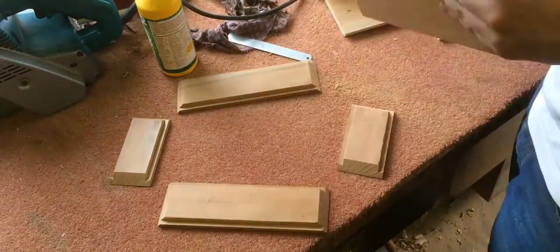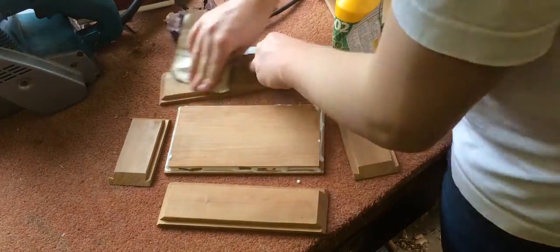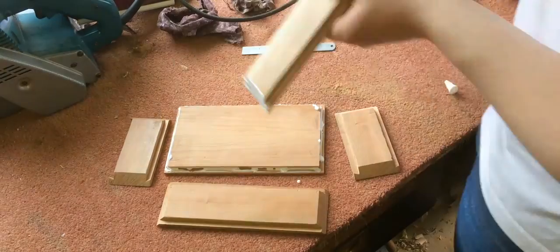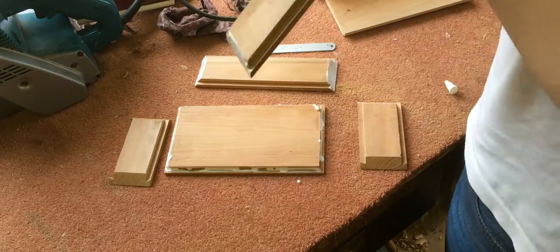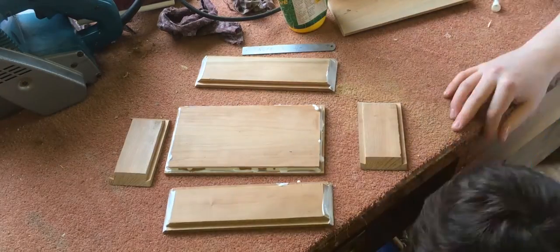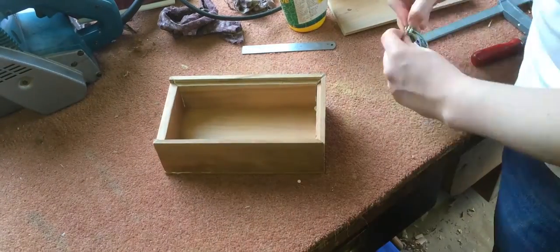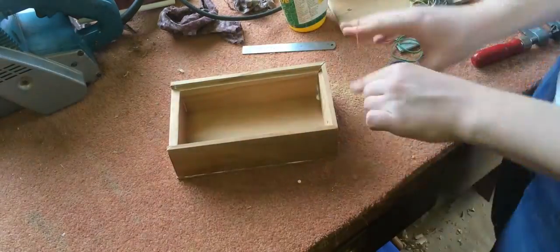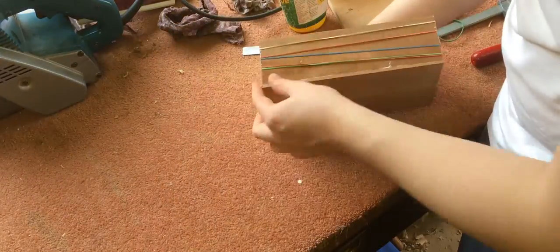I then added the glue and glued up the pieces. The dovetail groove on the bottom will make sure that the sides are lined up correctly. I then added a few elastic bands first, but later adding some clamps.